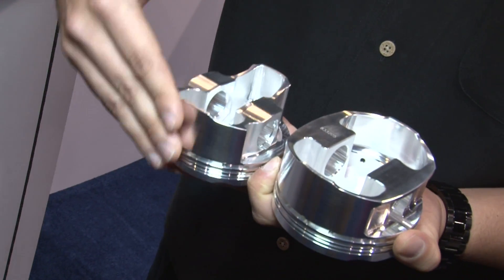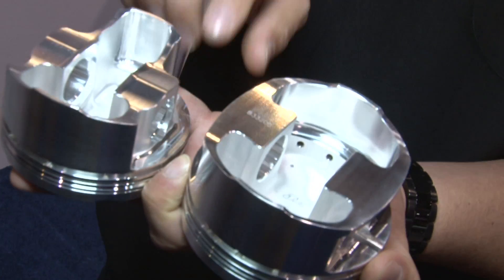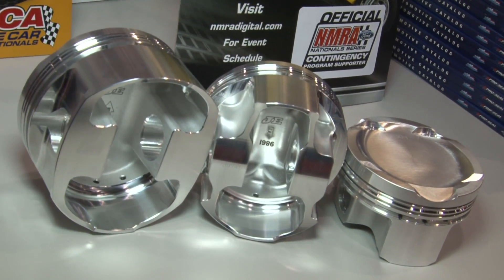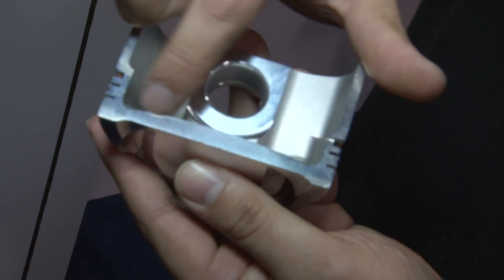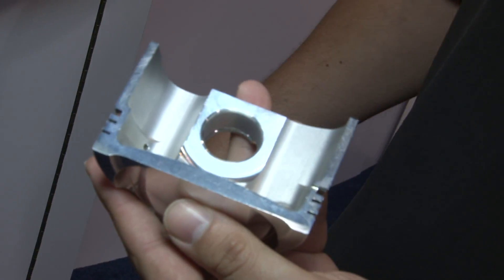Yeah, what it is is we have a major and minor thrust side. What it does is make the part lighter, stronger, and it's more specific to the applications out there. The benefit is reduced weight and increased mass in the center, which is where it's needed. Typically the spark plug is over the center of the piston, so we make it thick in the center and then thin it out to the edges.